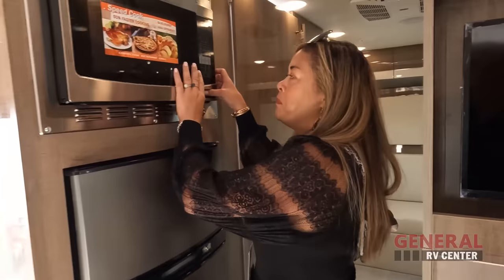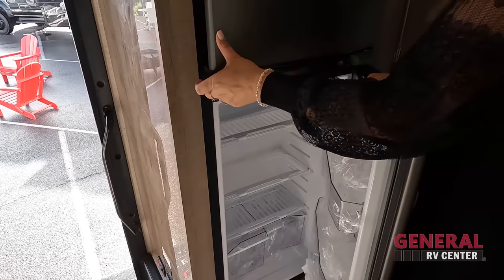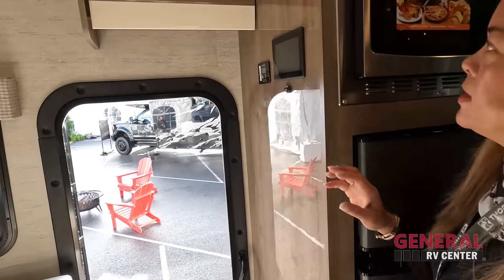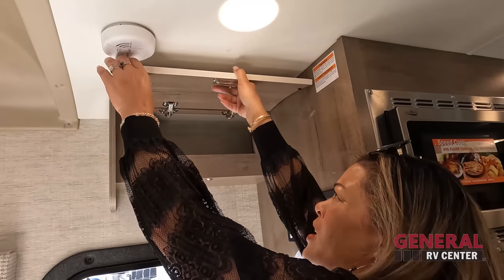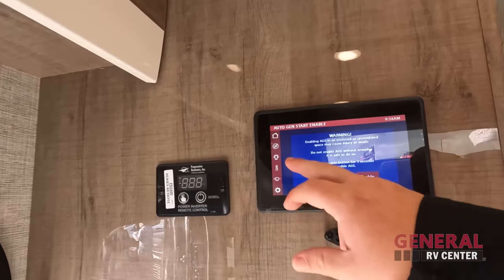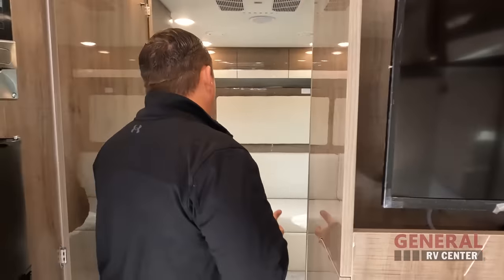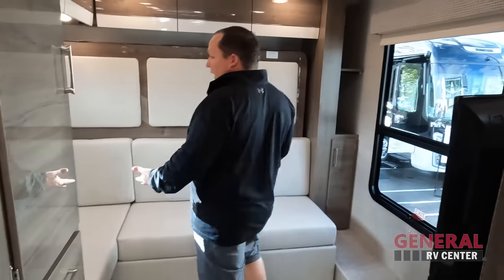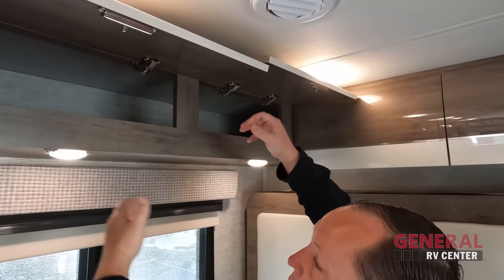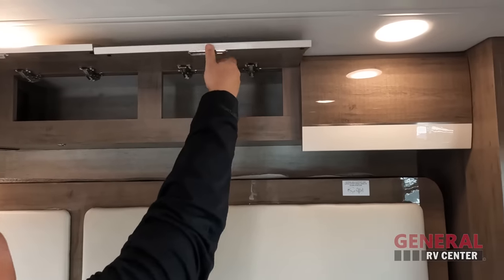Over here we've got the convection microwave — very nice. And we've got a Norcold refrigerator, which has been popping up in these Bs and B-pluses a lot more. And there's a nice little one above the door. Here's your control pad that controls everything. Does it control your slide-outs, Andrea? We don't have any slide-outs! Coming on through here — I love this back area. This is kind of like the living room. This is a rear lounge. Let's take a look at all this storage. You've got power and USB right there, and more storage. You can never have enough.